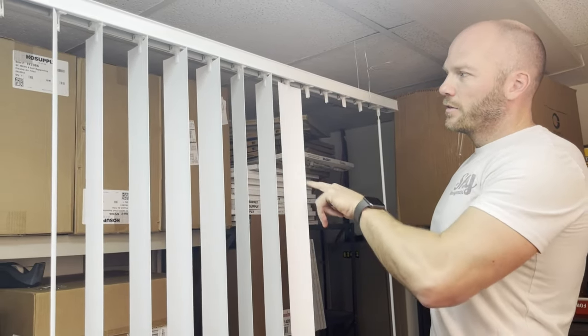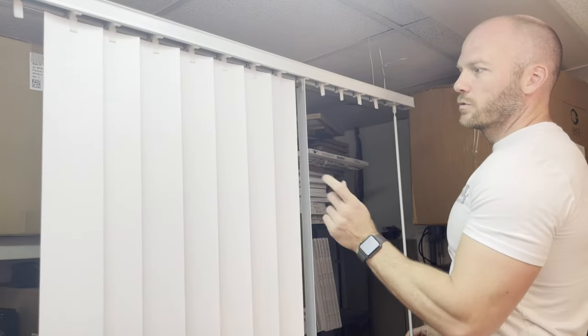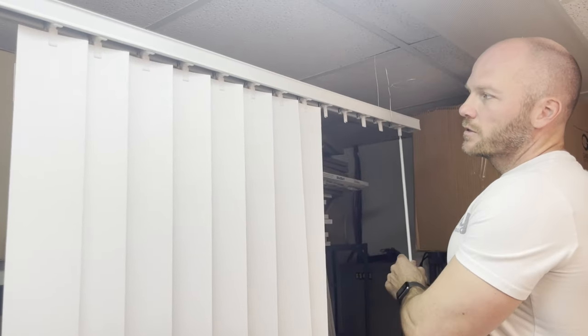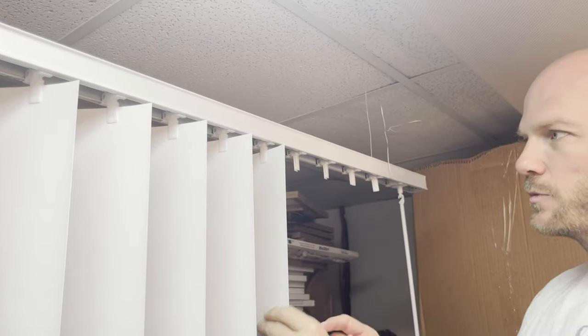The second problem I'd like to address is when you have a slat that just freely spins like this. When you try to open and close the blinds, this one is just over here doing nothing — it's just spinning around. That's because the gear in the top that spins this is missing a piece.